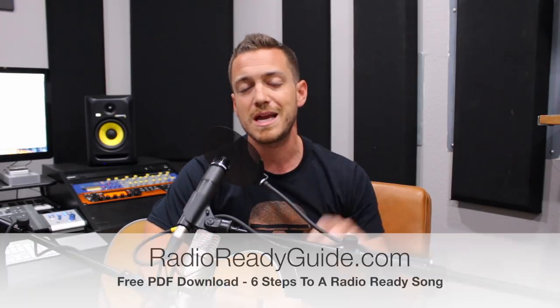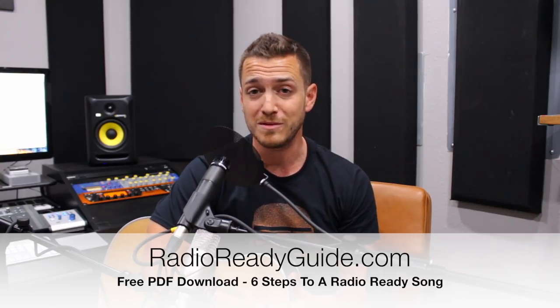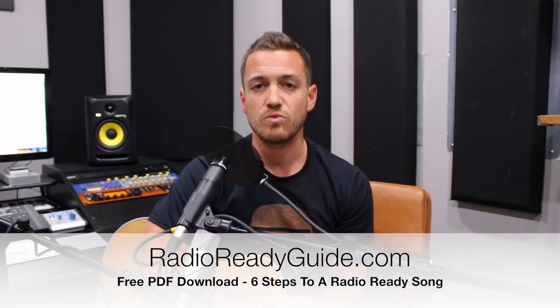To help you out with your home studio and home recording journey, I've put together a powerful guide called My 6 Steps to a Radio Ready Song Guide. It walks you through all 6 steps that every major song has gone through to get it to sound the way it sounds when you hear it on the radio or on your favorite record. If you want to have the inside scoop on how to make your song sound as good as possible, it's absolutely free — my gift to you for watching these videos. Just go to RadioReadyGuide.com to get your download. What we did today is recording, and that's just one of the 6 steps.